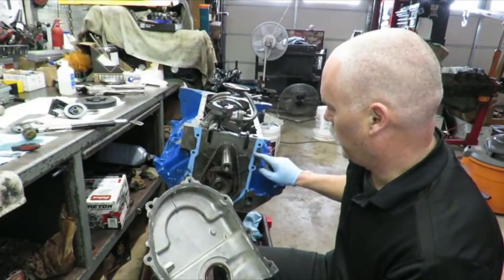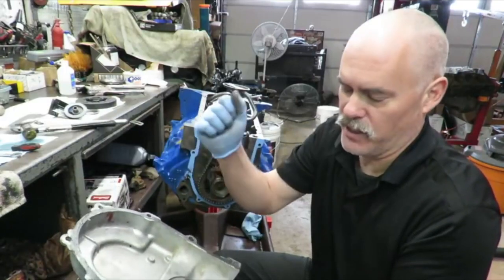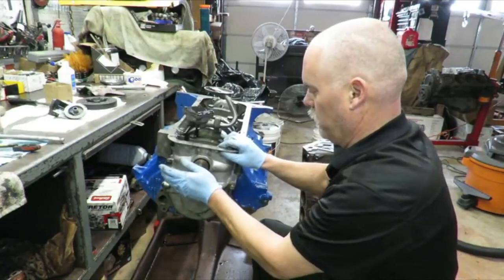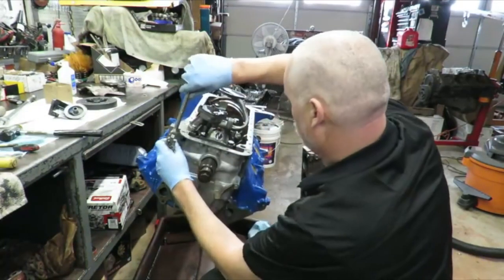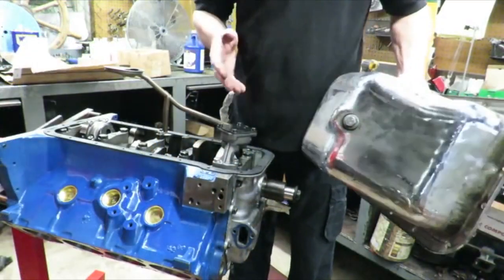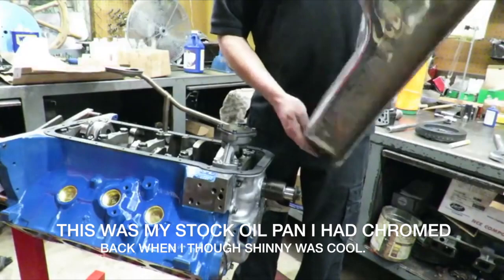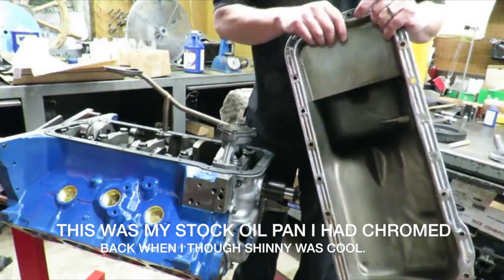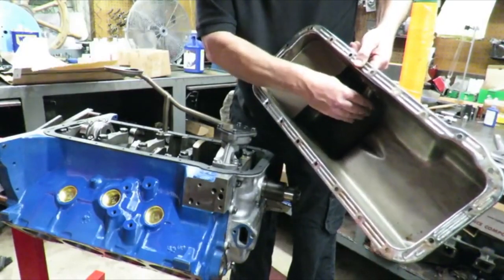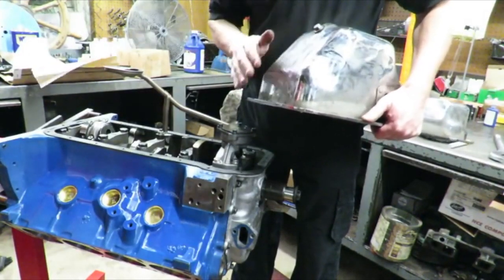We put a thin layer of RTV silicone against the block between the gasket — and put some on the cover too. You don't need a lot; I see guys use like half a tube — be conservative, just a thin layer. Then carefully slide the cover on, find your keyway, and very carefully just tap that hub in. As for the oil pan, I don't really like chrome pans per se because a lot of times they're cheaply made. This seems to be a pretty good one — it's actually the one that came with the engine. We cleaned it up and it's in really good shape; the flanges aren't bent and the lower dipstick tube is good.